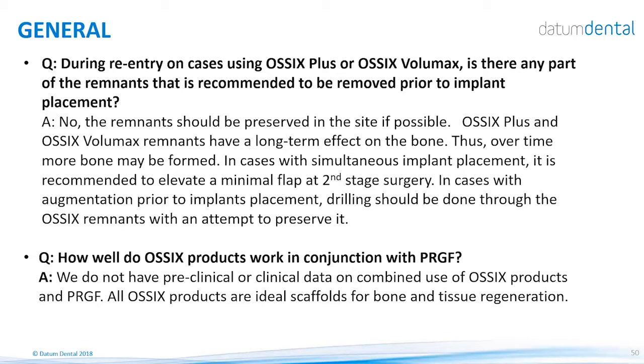Regarding working in conjunction with PRGF: we do not have evidence of any combination of OSIX products with PRGF. The OSIX devices are ideal scaffolds and probably do not need any additional materials to assist in the final outcome.